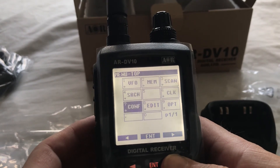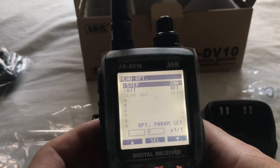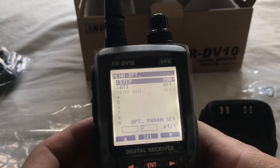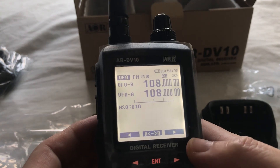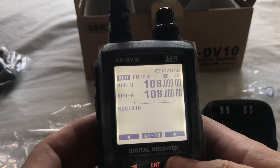So it seems fairly easy to operate, fairly intuitive design. Let's get some frequencies in it and see what it does.